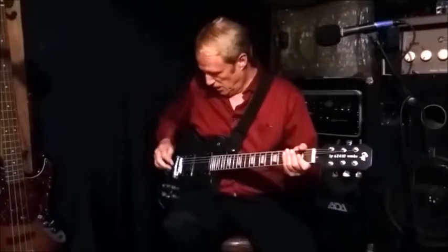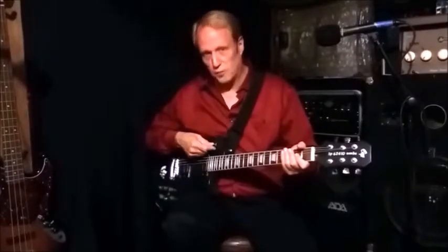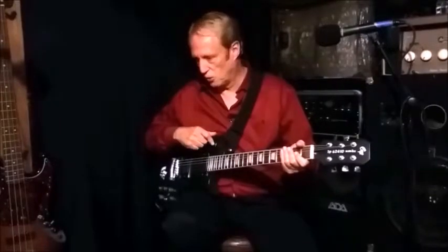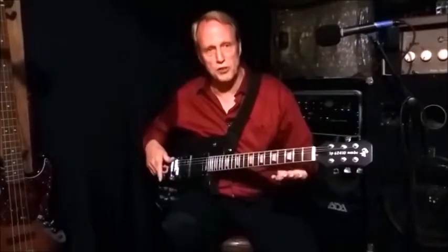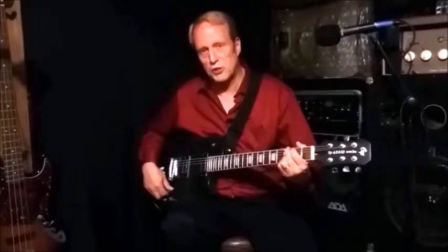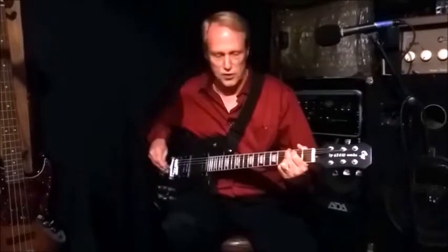Working with the different switch settings for the pickups, with the bridge pickup selected we're going to go over the three settings you can get. With the potentiometer all the way closed, we have both coils in series.